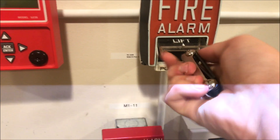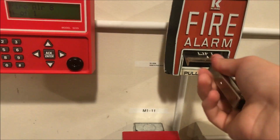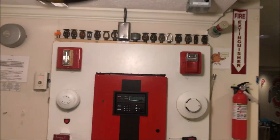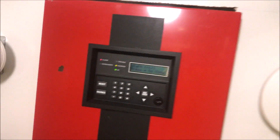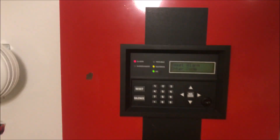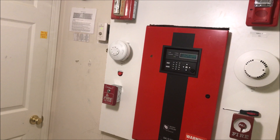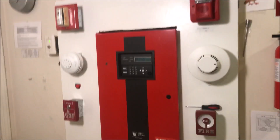To reset this one, you just put your tool in and turn, then close right back up. It will silence from the external silencer. Let's reset the panel — oh, I actually didn't want to do that, but it's resetting regardless. That's fine.